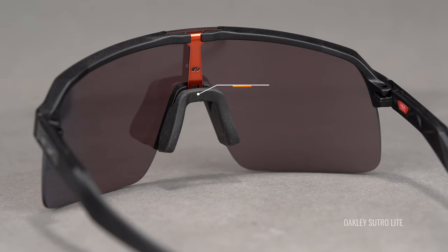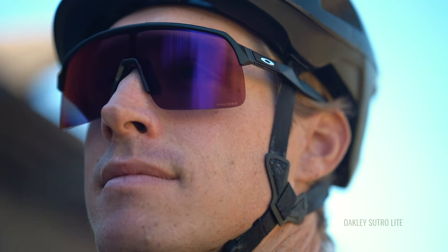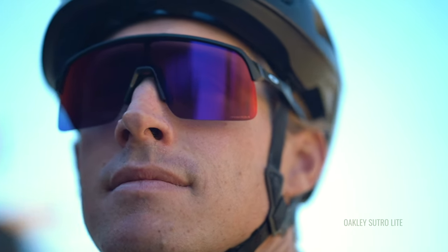You also get that saddle bridge made of unobtainium, which is Oakley's proprietary grip technology. It only gets stickier and tackier the more you sweat, which really helps to keep these sunglasses in place and on your face.